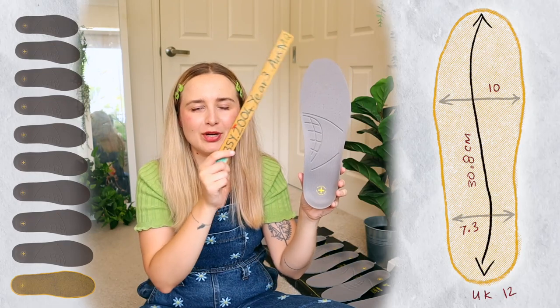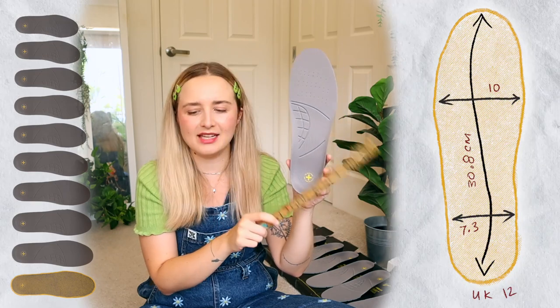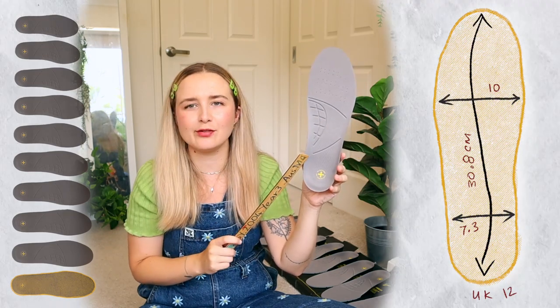UK 12: 30.8cm from top to bottom, 10cm across the wider width, and 7.3cm across the ankle. That is all the sizes I have on hand — UK 3 to UK 12. There are a couple of sizes I've left out, like the kid sizes or anything bigger than 12. I'll put any extra information on my website, as well as hopefully a printout of the sizing — if I can work out how to print that out, because I don't want to be liable for you guys printing it out on tiny paper and getting the wrong size.